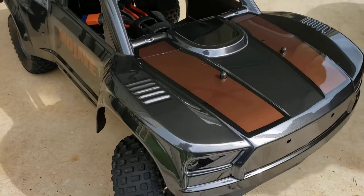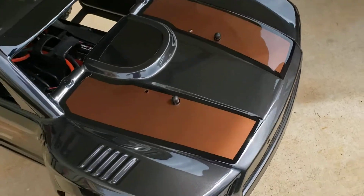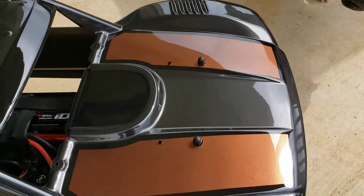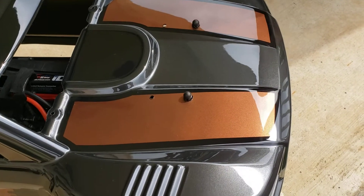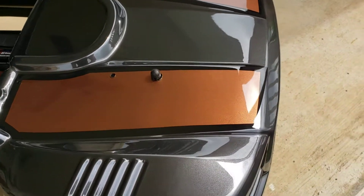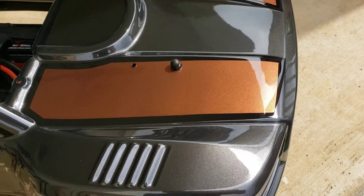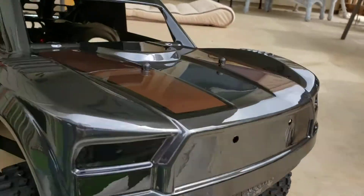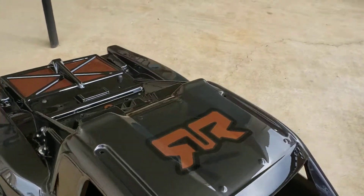What we did was go with a dark charcoal metallic. The design he wanted on the hood features these two flat panels where we went with a dark metallic copper and a black border. We follow that up to the roof.